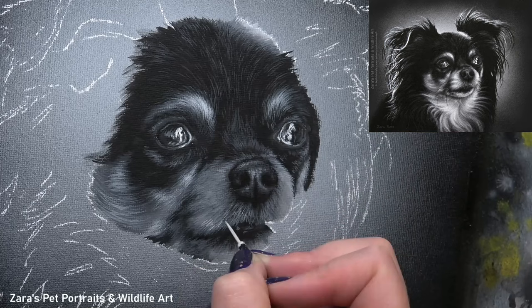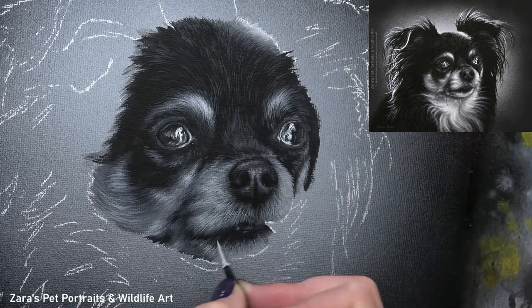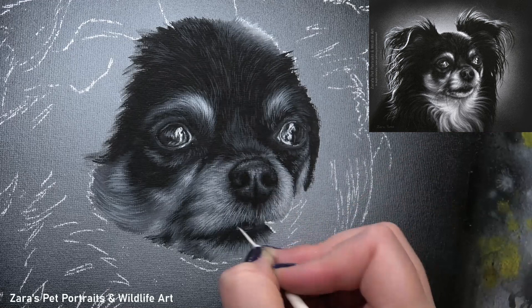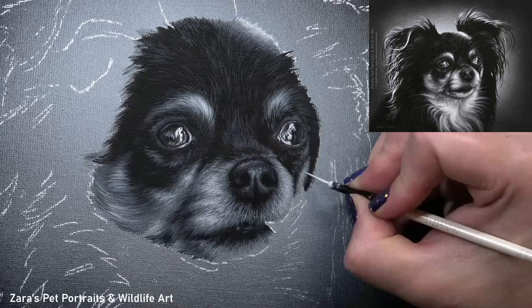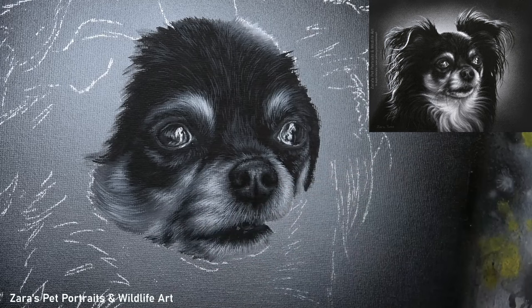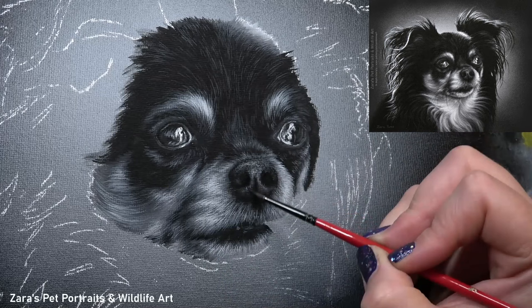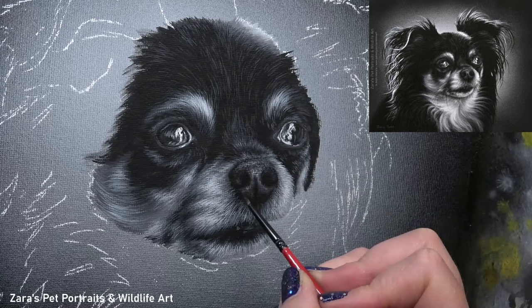Brush technique for fur falls into three categories: fur direction, fur length, and fur thickness. Fur direction is not random — it follows the underlying bone and muscular structure. If we don't get that right, it changes the proportions and perspective of the animal. Fur length is decided by how long the brush is in contact with the surface — I don't want the fur on the muzzle to appear as long as the fur on the side of the face, or this won't look like a chihuahua.